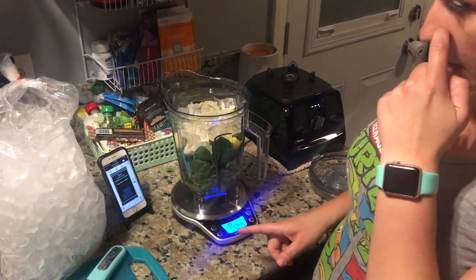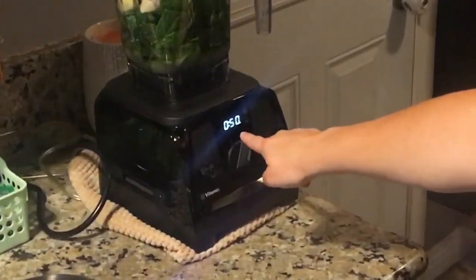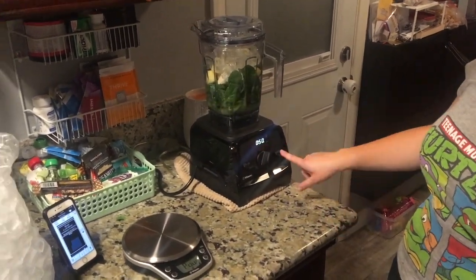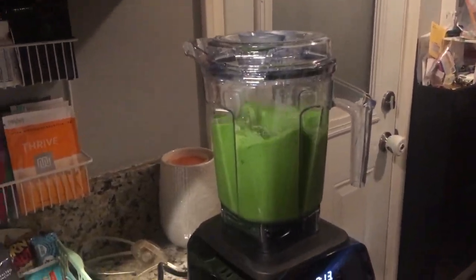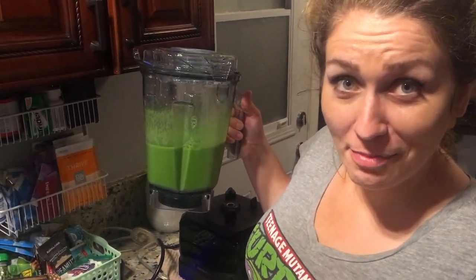It says blend until desired consistency. Place the container on the blender — it sets the time automatically. It says put it to one and push the start button. And that's the new Bluetooth-enabled Vitamix blender with the scale. How freaking amazing.